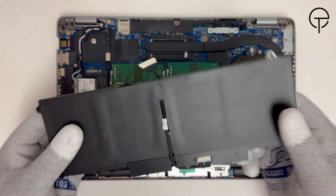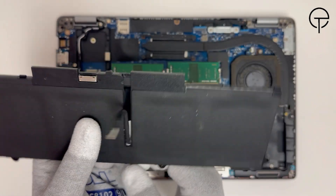Now lift it out of the system, then disconnect the battery cable from the connector on the battery.